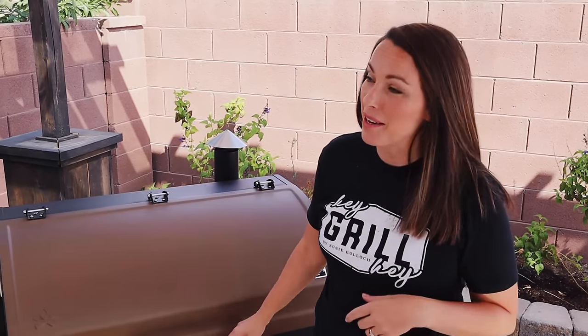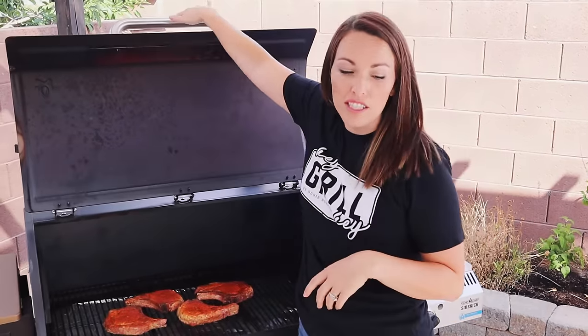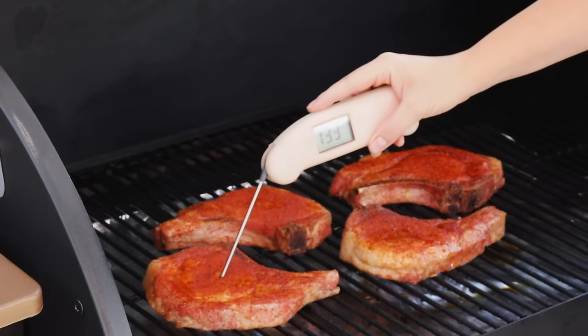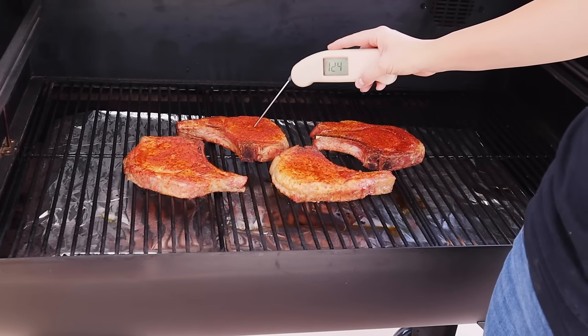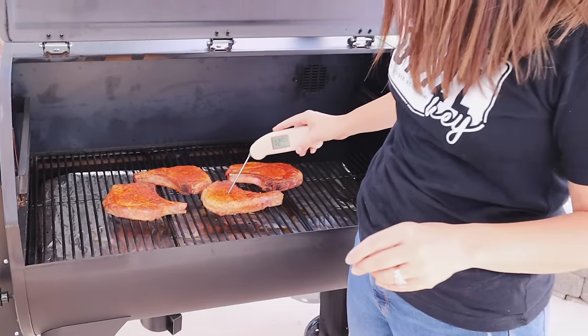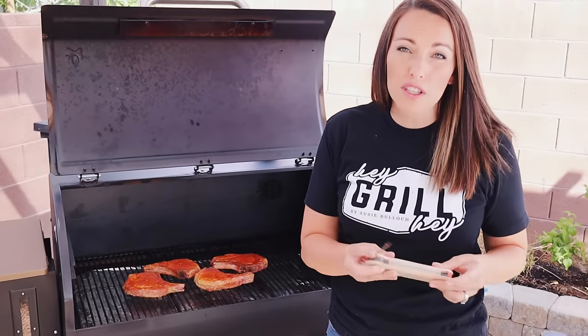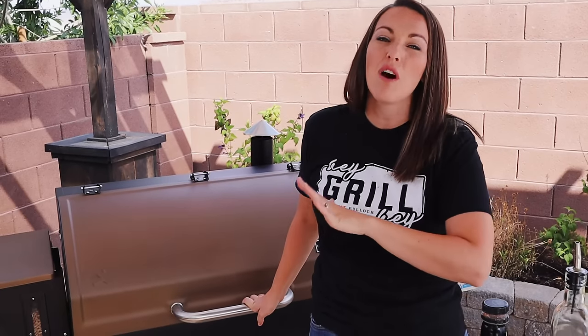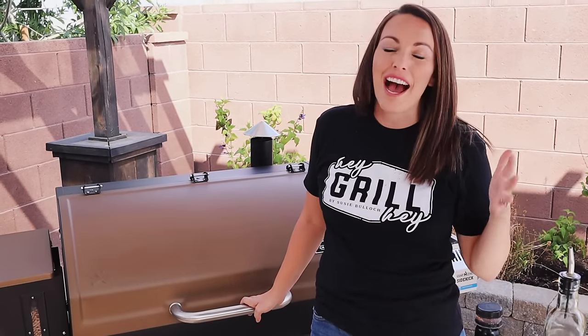Our chops have been on for about an hour, so it's time to check our temperature. Grab your favorite internal thermometer — we're sitting at just over 135 degrees, and that's perfect. We're shooting for a target temperature of 145, so right now you have a few options. We can just close the lid and let these finish cooking to 145, or we can add a little bit of flavor right here at the end. It's completely up to you based on what you like to eat.